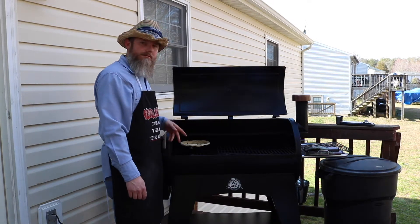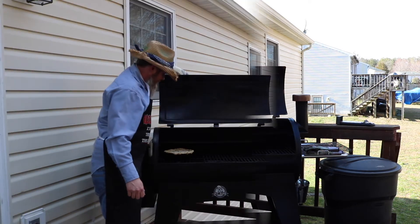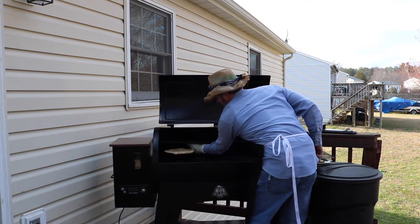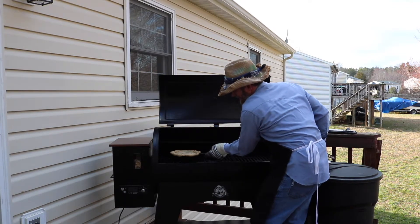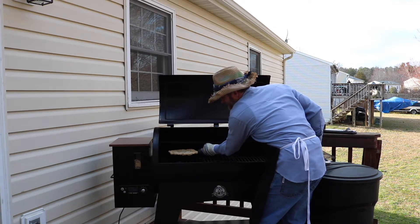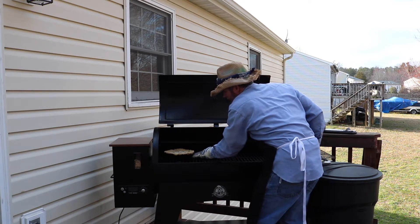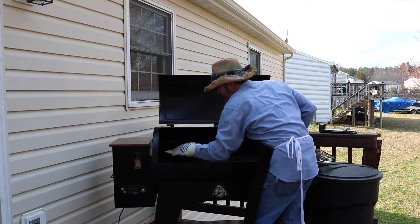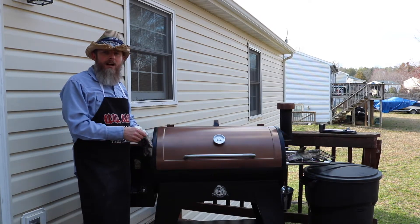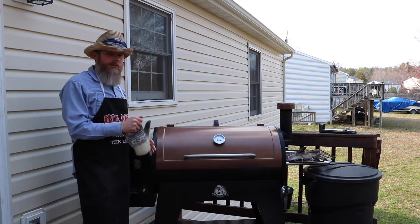We're going to let it roll in there for about 30 minutes, until the crust starts turning brown. We'll check back on it. As long as the crust is brown and the peaches are bubbly, you've got yourself some good peach cobbler. Alright, so the peach cobbler's been on there about 35 minutes. We're starting to get some browning of the crust — I think it needs about another five to ten minutes. I want the crust to be a little more brown, and I want the top to get brown too, so we'll let it roll about five more minutes, then take it inside and let it cool.